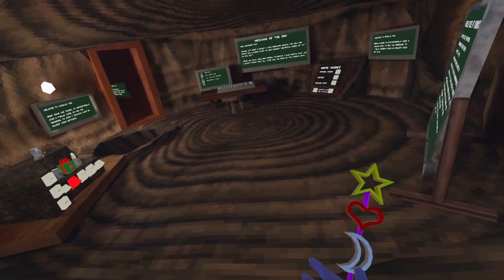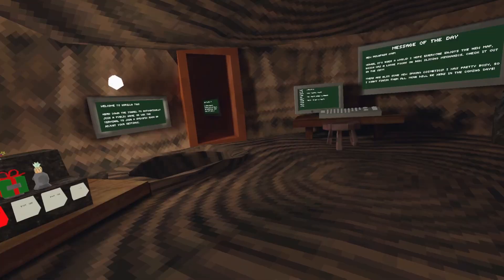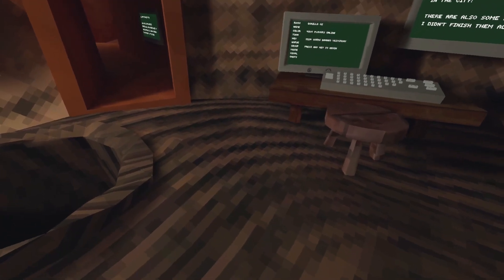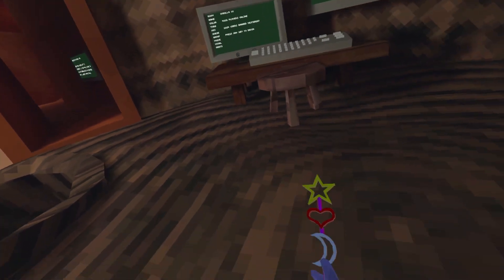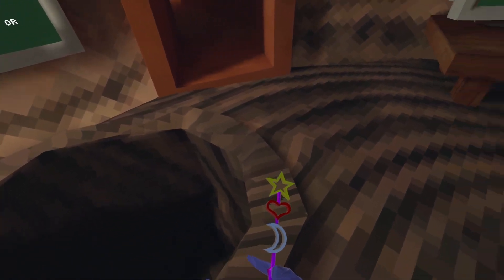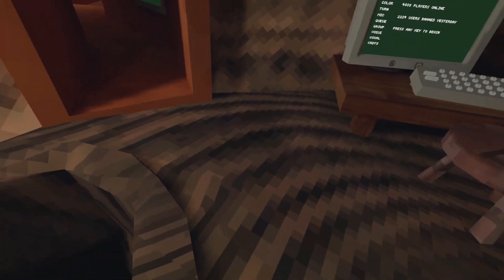Some of them do support Oculus Quest, and you can actually see some of the old versions, but compared to SteamVR — where you literally just open a folder and you're in — with Oculus it's like 30 different steps. You have to download the thing, plug your headset into your computer, and then extract the file.